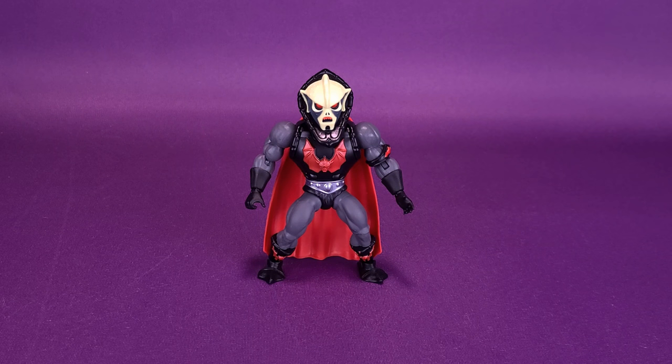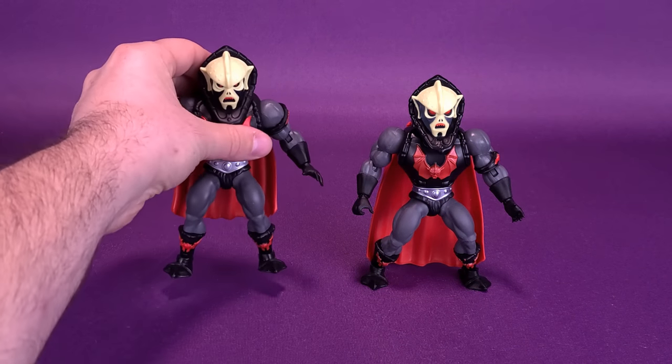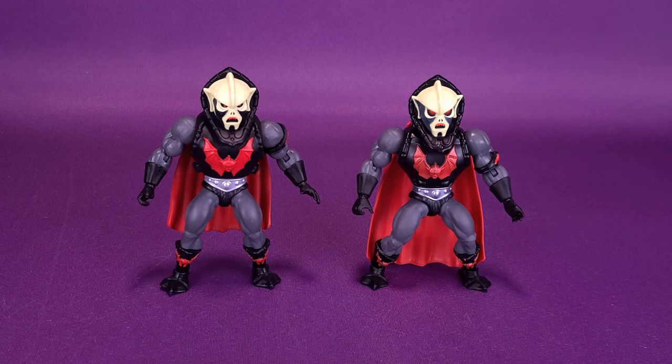There are a few things that do get changed here on Buzzsaw Hordak versus the original one we got before. For starters, it's his face. Moving the original Hordak in, you can see there is a difference in the head sculpt between the two — so much so, I'm actually considering using one of the head sculpts from Buzzsaw Hordak and popping it on top of the neck of the original Hordak.